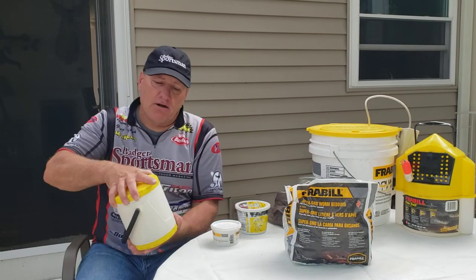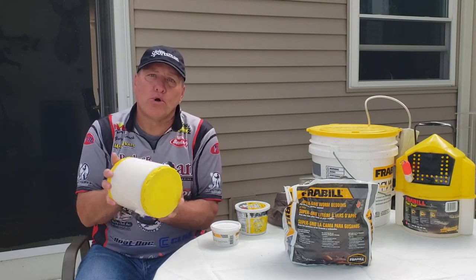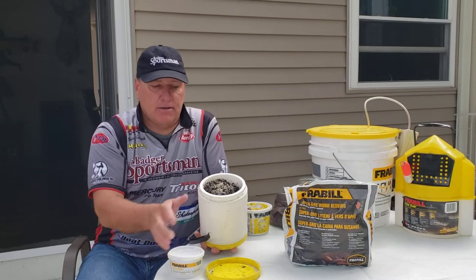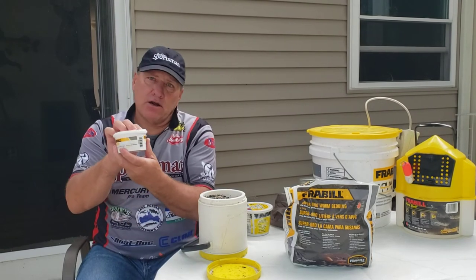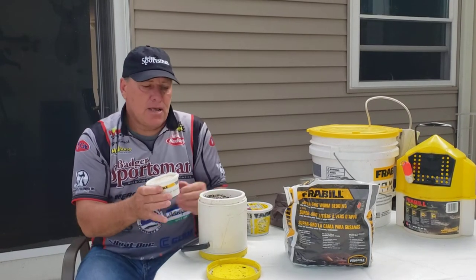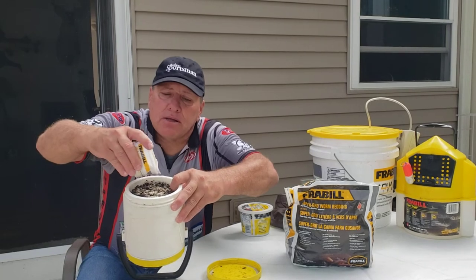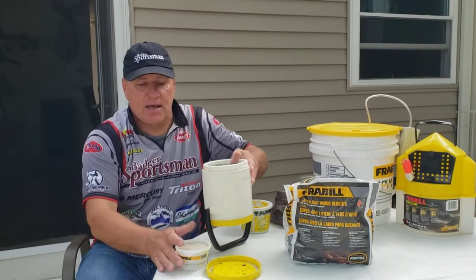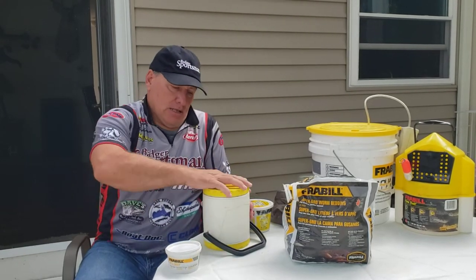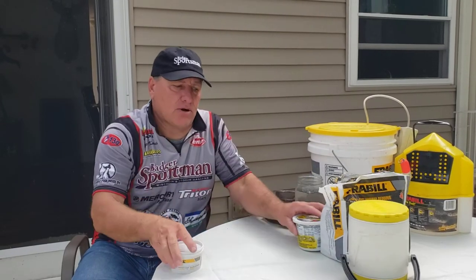To take care of my crawlers, I'll actually put worm food in once a week. There are many different bait companies — here I'm using Frable's worm food. All I'm going to do is just sprinkle it right across the top, and those crawlers will come up and feed on it. That's basically how I take care of my night crawlers.